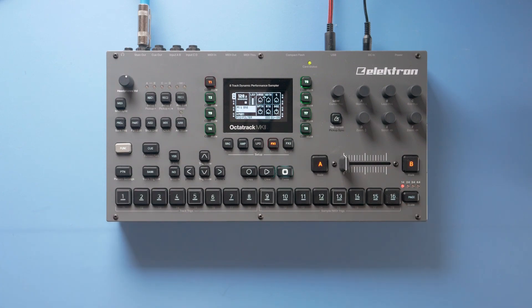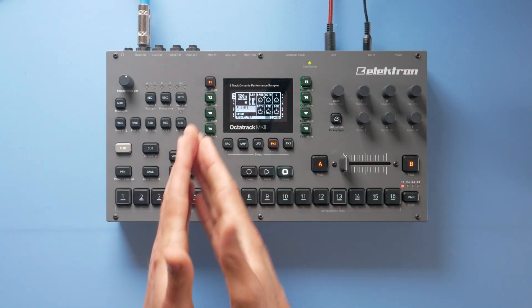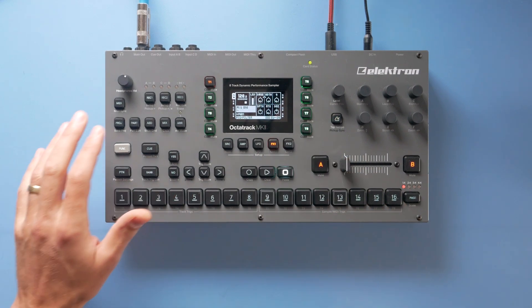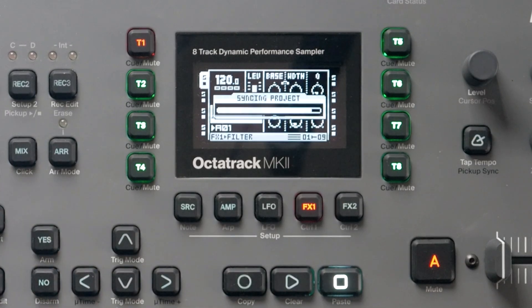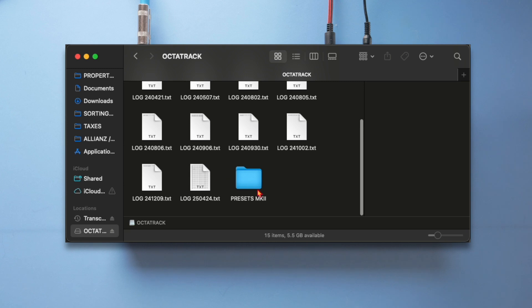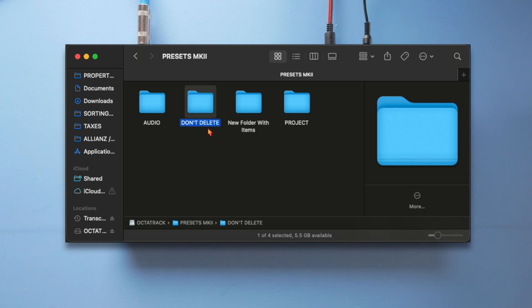There is a secret way you can lock your project on the Okta track, although you can't do it directly on the device — you have to do it on the computer. I'm going to hook up my Okta track to the computer, go into the Okta track's CF card, go to the presets, and find the project that I want to lock.